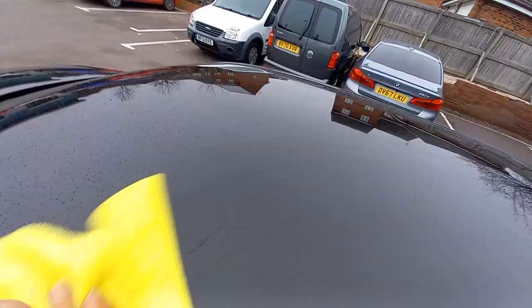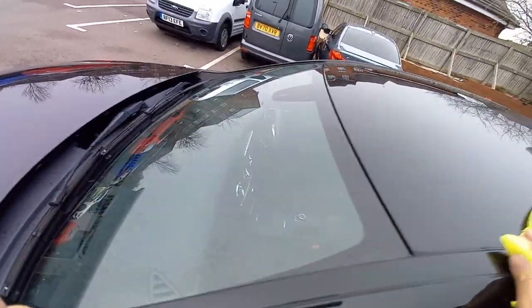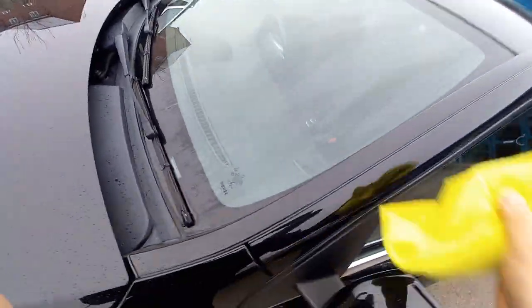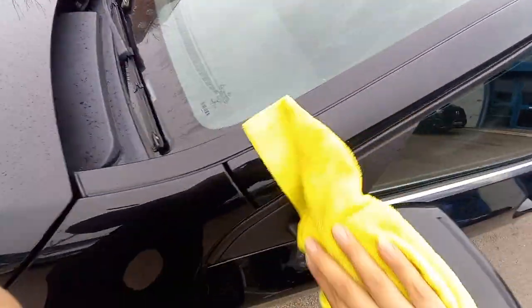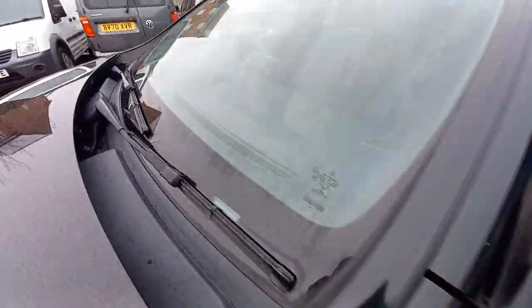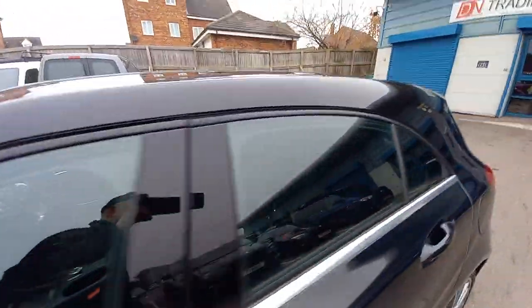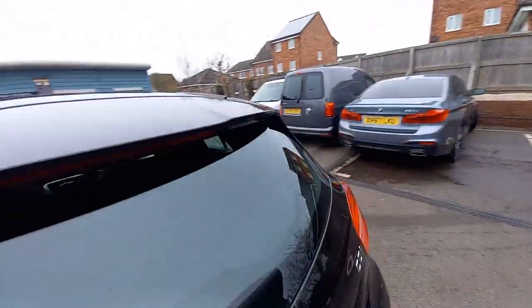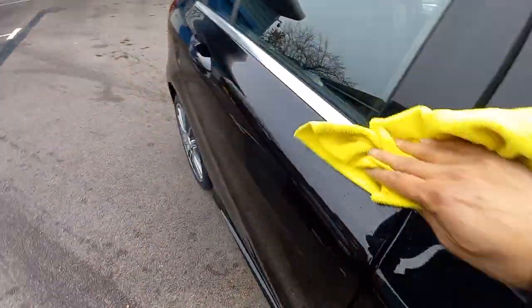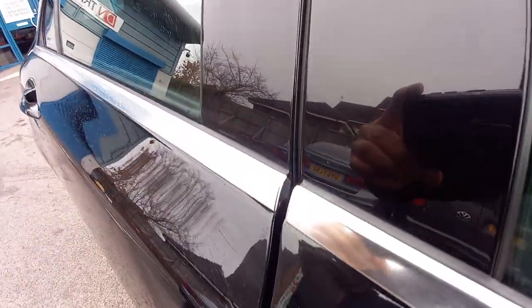Our policy here is: why should we waste your time? If the car's not good enough for me, why should it be good enough for you? That is our policy. That's why all our cars now go to either specialist garages or dealers to be sorted — as a full health check, MOT where applicable — to make sure the car is correct. Last thing we want is for you to get home and find out something's wrong somewhere. We don't want that. It's not a pleasant experience.